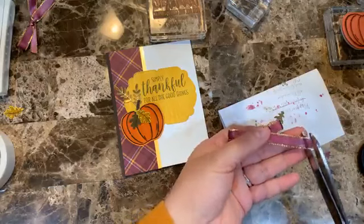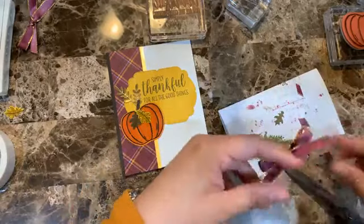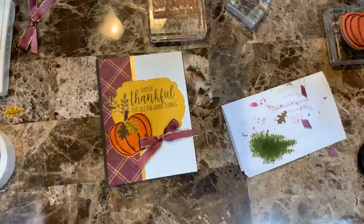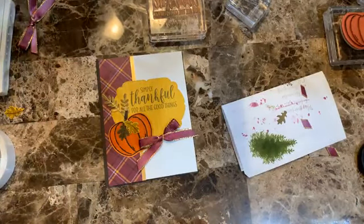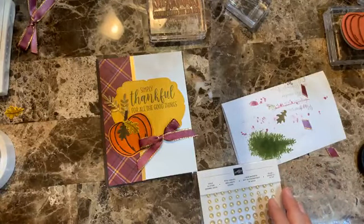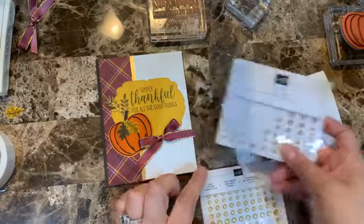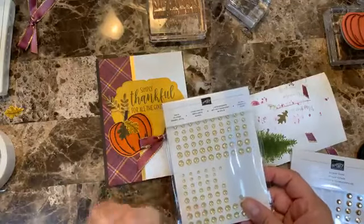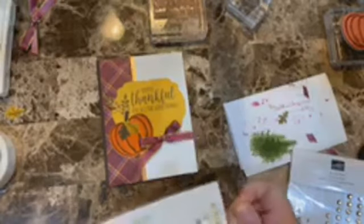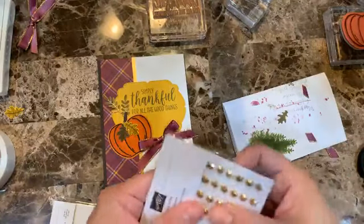Trimming a little more — there we go, much better that way. Now I usually like to add gems. I've been using the gilded gems a lot lately. Let me see which looks best — the gilded ones look more gold. I'll go with the gilded gems.